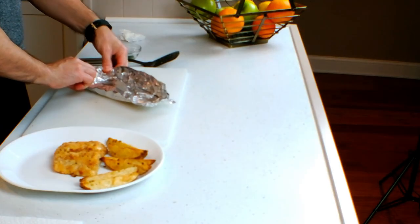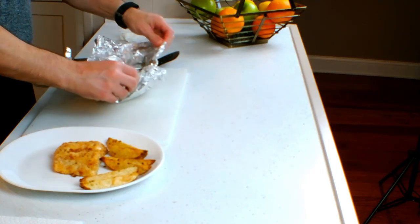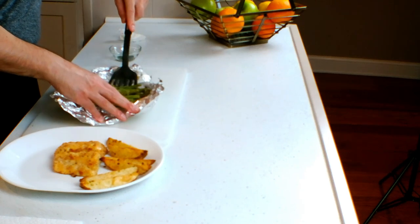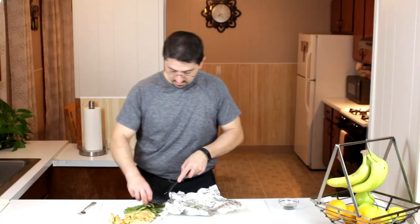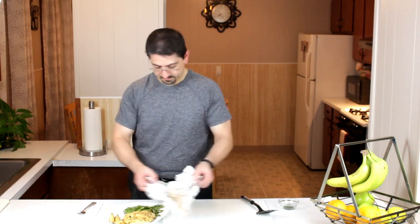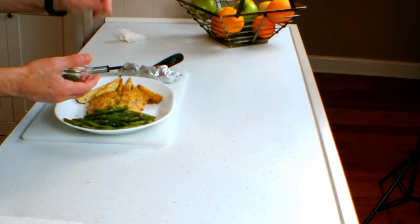Now for the string beans — I kept those in for the whole 15 minutes so they should be well steamed. Be careful when you open the packet up — you can see all the steam coming out. I'm going to scoop these up; it's still very hot and you can smell the wine and the seasonings. I'm going to pour those juices right over the top for extra flavor — why lose it? Then I'm just going to add a little bit of parsley for a little extra flavor and a nice look.